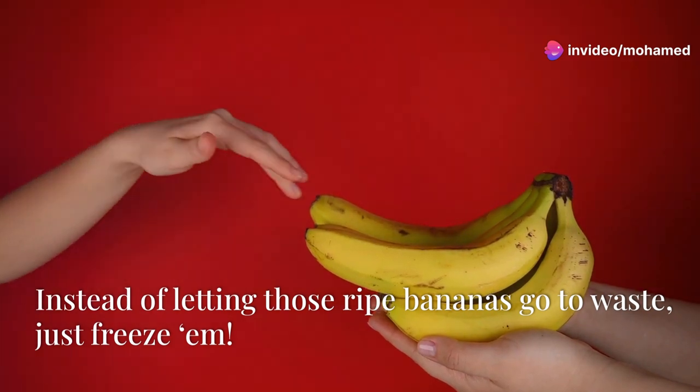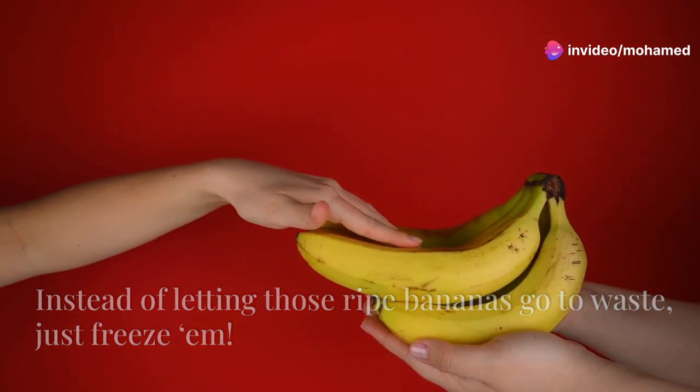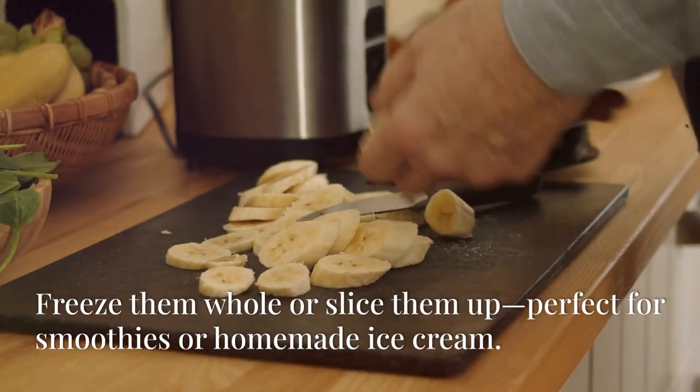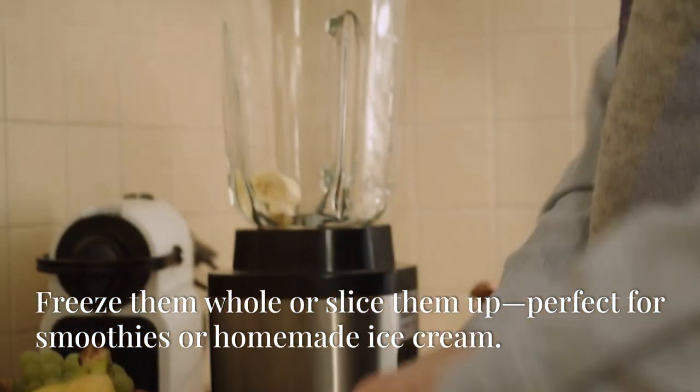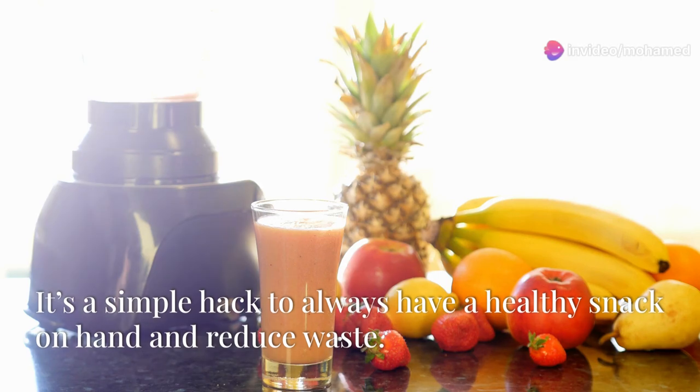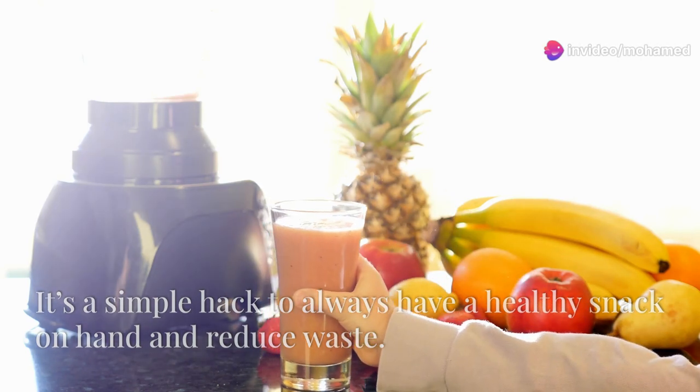Instead of letting those ripe bananas go to waste, just freeze them. Freeze them whole or slice them up. Perfect for smoothies or homemade ice cream. It's a simple hack to always have a healthy snack on hand and reduce waste.